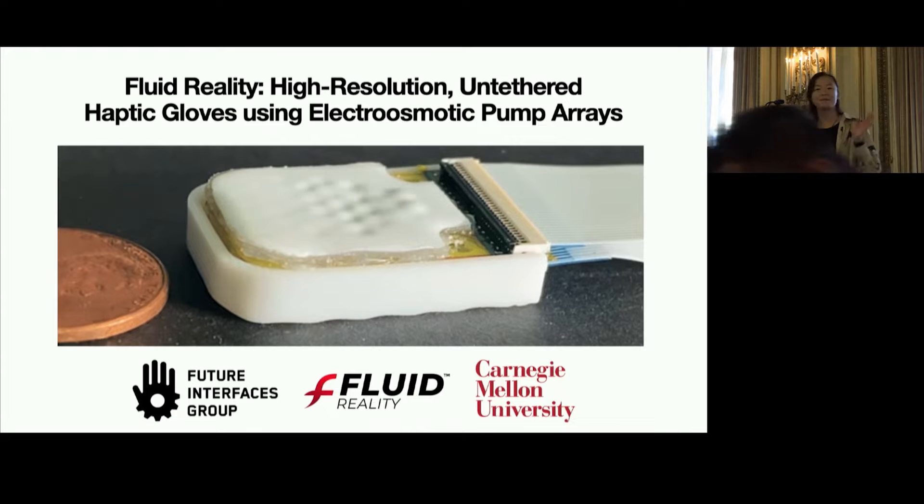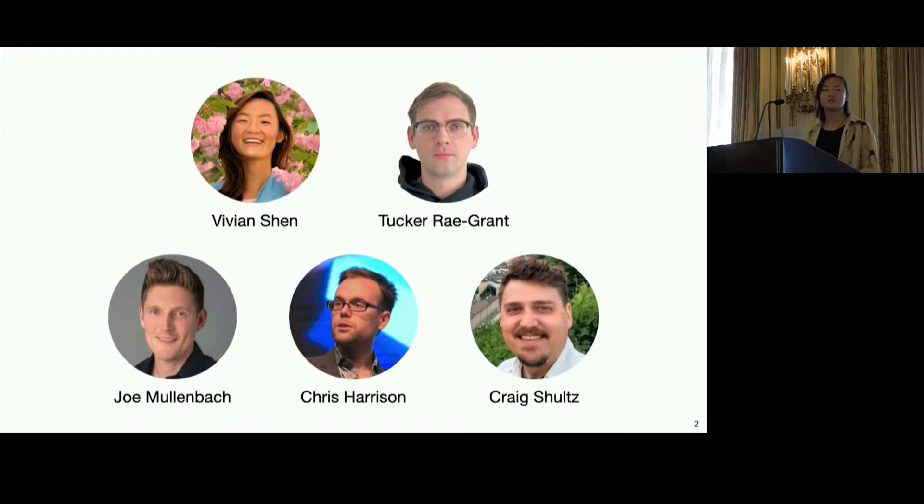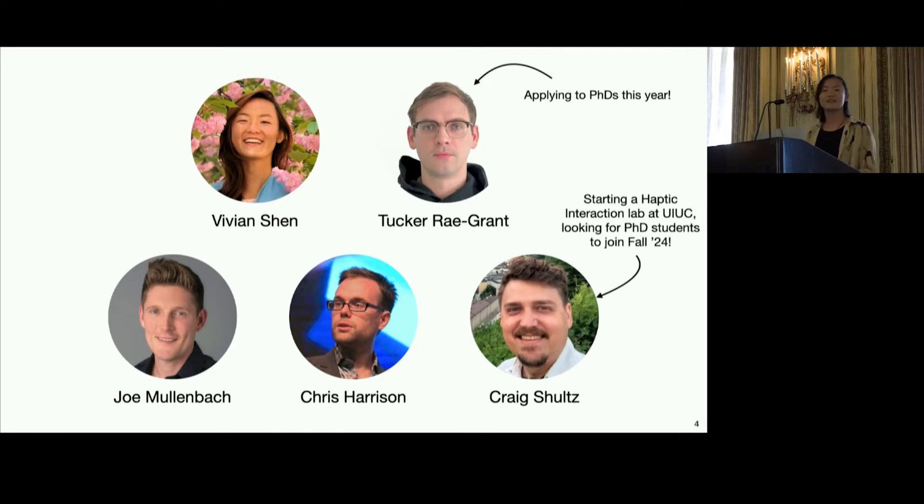Hi, my name is Vivian Shen, and today I'll be presenting Fluid Reality: High-Resolution Untethered Haptic Gloves Using Electroosmotic Pump Arrays. Here's the team of researchers behind this work. As a quick note, Tucker is currently applying to PhDs, and Craig is starting a new haptic interaction lab at YUC and is looking for PhD students. Now let's get into this work.